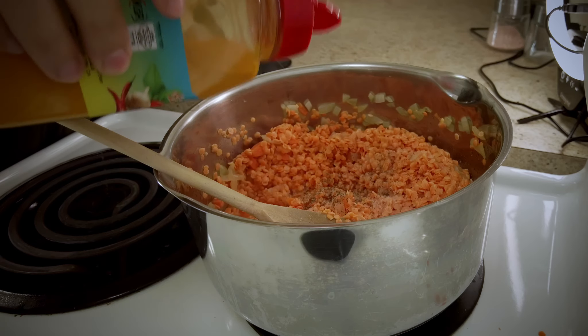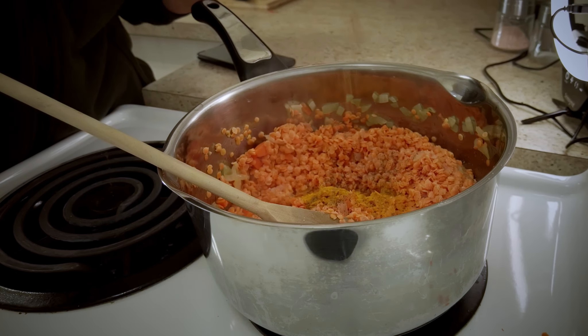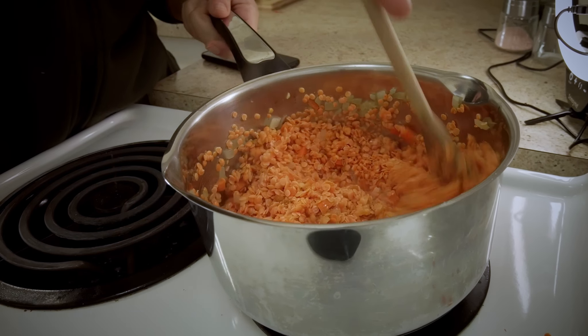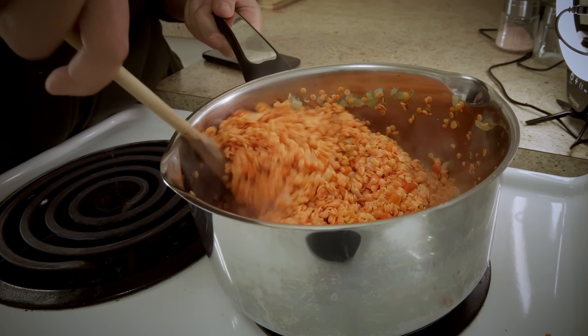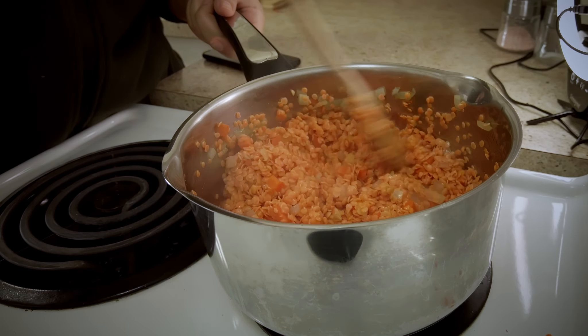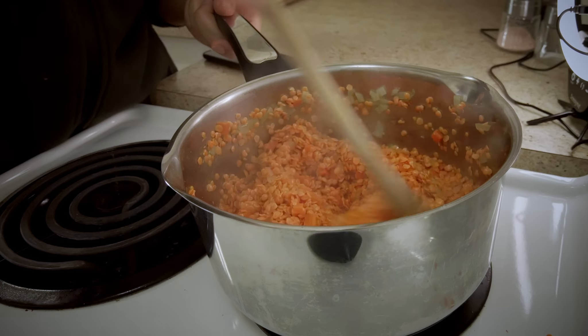This is about half a teaspoon of turmeric and a tiny pinch of cumin. If I had it at home, I probably would have added some celery as well — it makes it bright and tasty. Since I don't, I'll be adding some lemon juice at the end to brighten it up, or you can just serve it and squeeze lemon juice on top.